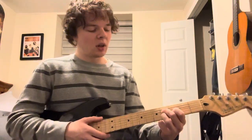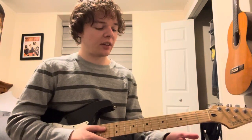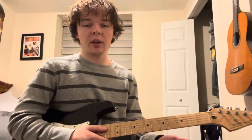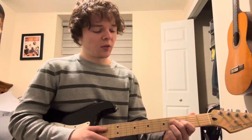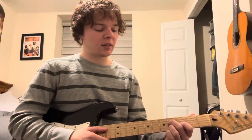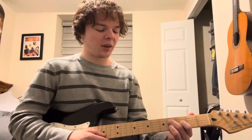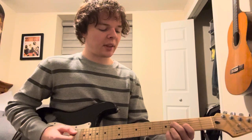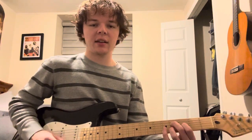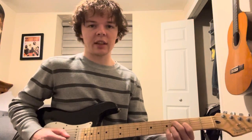First thing you're going to want to do is make this weird chord shape. I'm going to be referring to the strings as in standard because it will be the easiest for both of us. So first thing is fourth fret on the D string, third fret on G, and then fourth on B. And as you're strumming that, you're hitting the high E in the back while hammering on four to five. So it should sound like this.